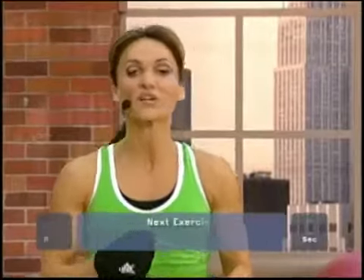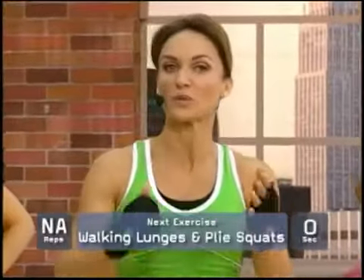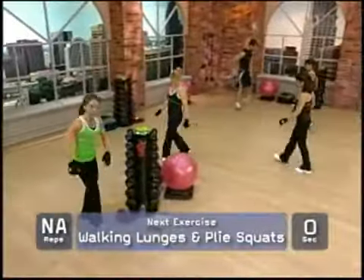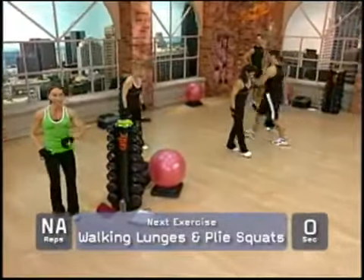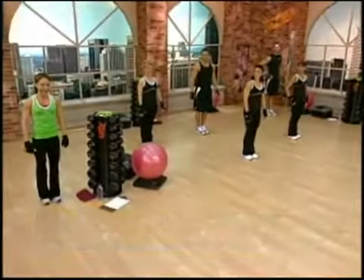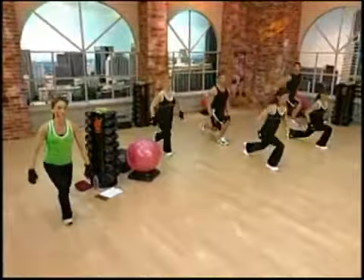All right, let's do it. We are going to start with walking lunges mixed with plie squats. I need everybody to get into a line off to the side so you have room at home. Make sure you have a clear distance of about eight feet. We're going to start with one leg forward, and here we go. Take your time.